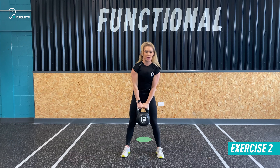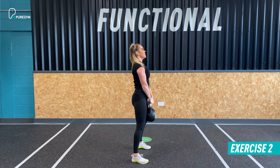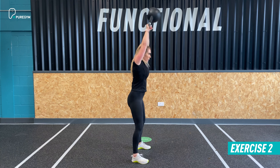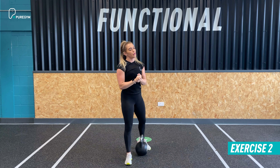Exercise number two within the workout is an American swing with that kettlebell. We're looking for the range on this to come right up to the crown of the head, but with good control. Pick up the kettlebell as you would in a regular swing, take the hips back, pull to the top and then come back down. Maintain tension in the body throughout, ensuring we don't go above the crown of the head and that we keep control on the kettlebell at the top and bottom of the swing.